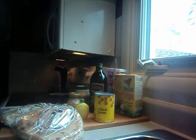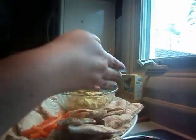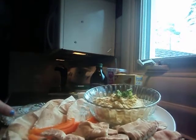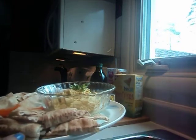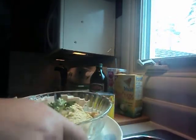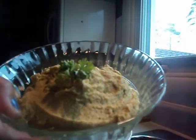Now I'm just going to show you what it turns out like. You get a platter and put it out like this. I've got the pita bread — there's the whole wheat, there's the white. And I put some orange peppers on there. You can put carrot sticks, any type of veggie you can dip in this. So that's the finished product.